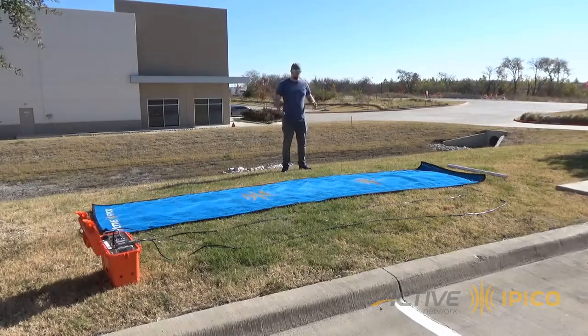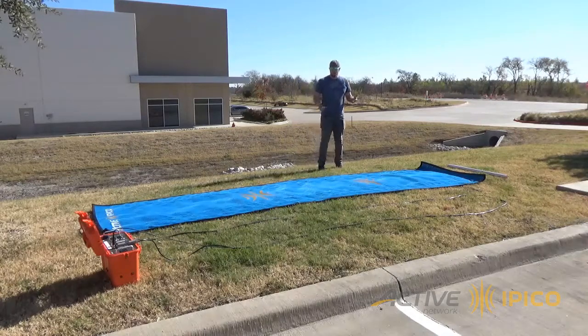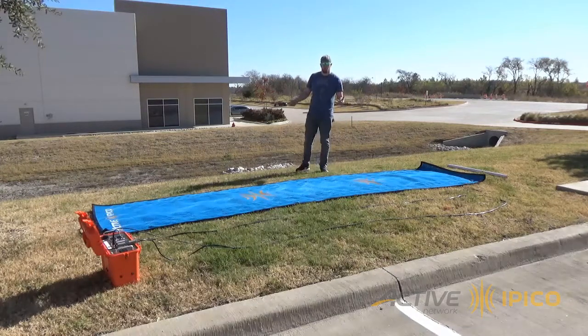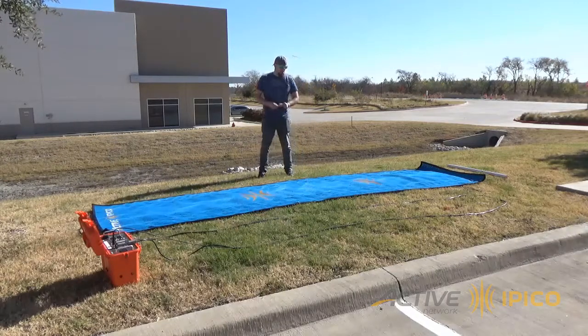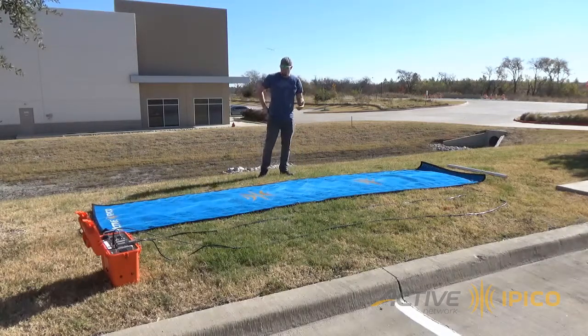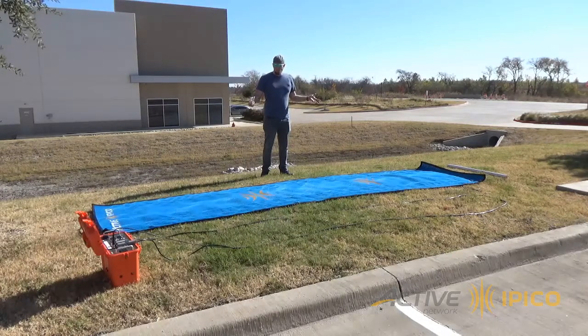Hey guys. You'll notice in the video that I'm actually dubbing over everything that I'm saying. That is because the audio was terrible out there. We don't have any kind of professional mic setup, so if I didn't overdub this you wouldn't be able to understand anything. You can probably see we have airplanes in the background because we're right next to an airport. We have trucks going by and the wind blowing and all that sort of stuff - just really terrible audio.